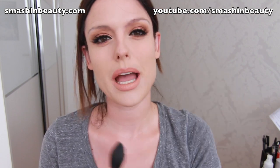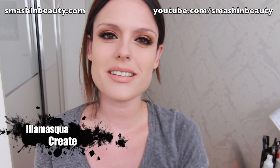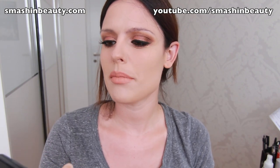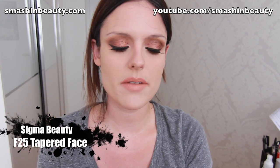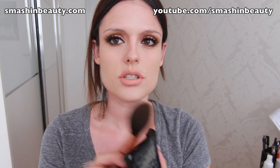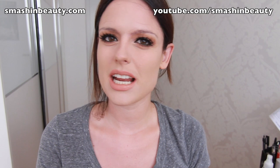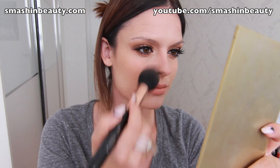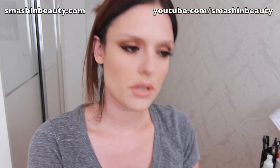Now I'm taking my blush from Illamasqua in the shade Create — it's like a bronzing shade. I'm using my Sigma tapered powder face brush in F25 and packing on a light coat of this. I like to call it a bronzer, and I'm using it as a blush, tapping off the excess for just a light bronze effect.